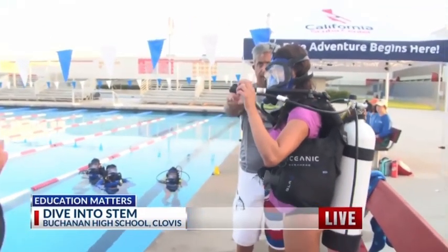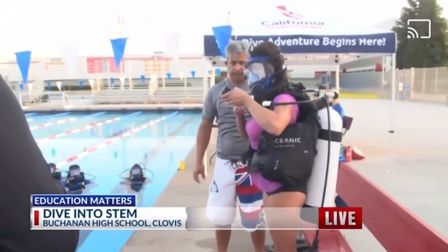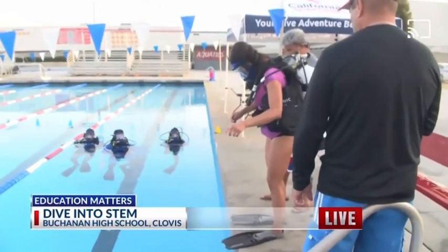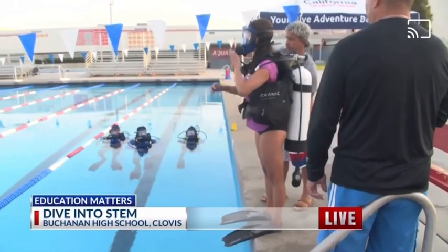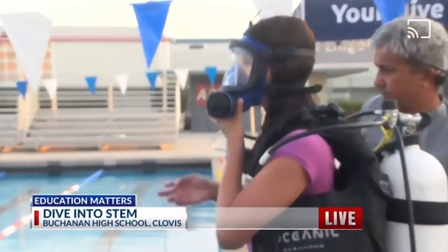You want to add air into your BCD so you float. Now go ahead and step up to the edge of the pool deck. Make sure we have our toes over the edge of the deck. We're going to look straight ahead, put our right hand on our mask so we don't lose our mask when we step in.